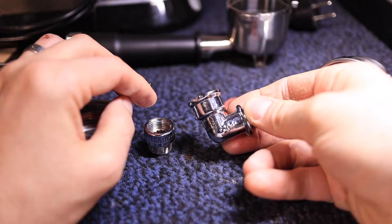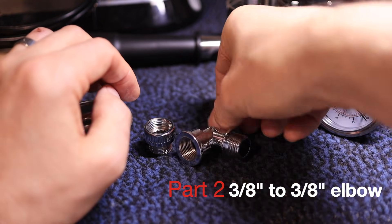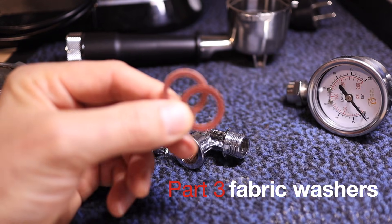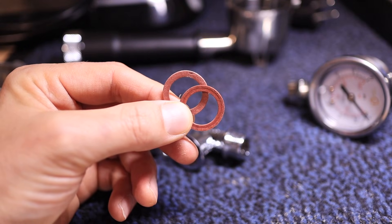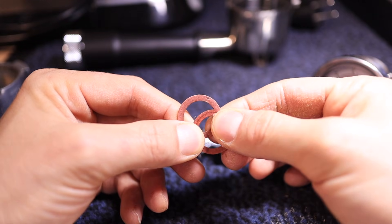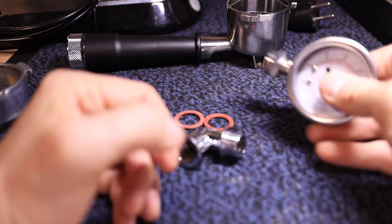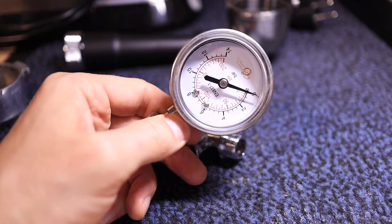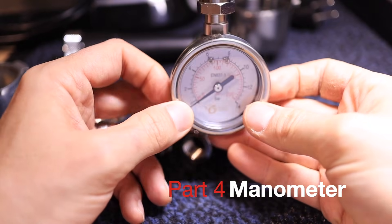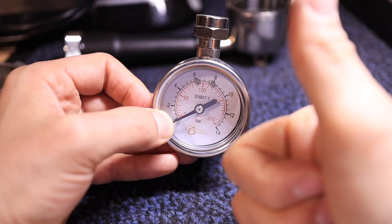Then I got this elbow — a three-eighths to three-eighths inch elbow — and I got two fabric washers. The reason I got these in fabric is because rubber ones, when you apply too much pressure to the nut on top, they just squish out. This manometer I've had for a while — I can attach it to the Gaggia, and I can now attach it to the Dedica.